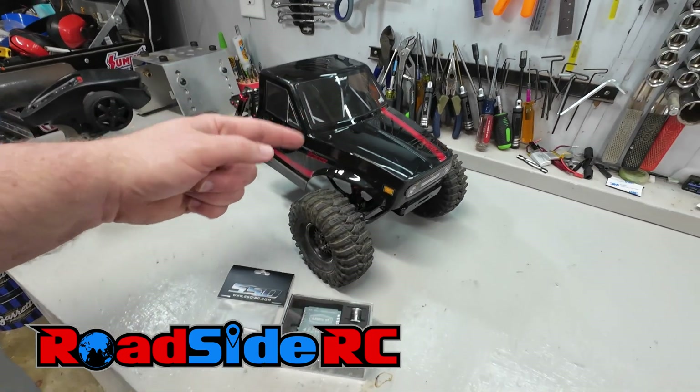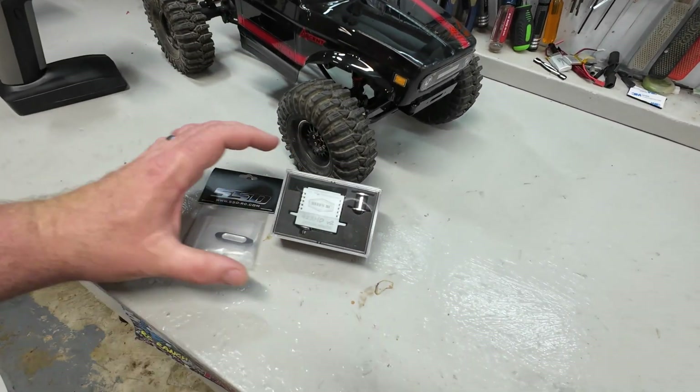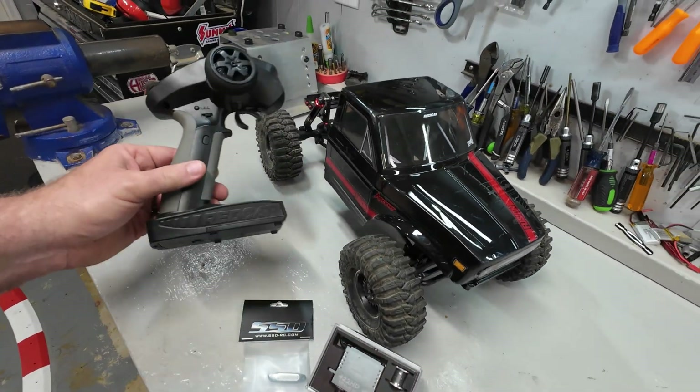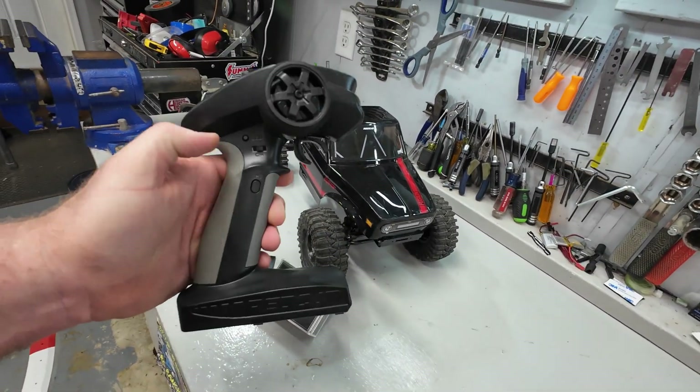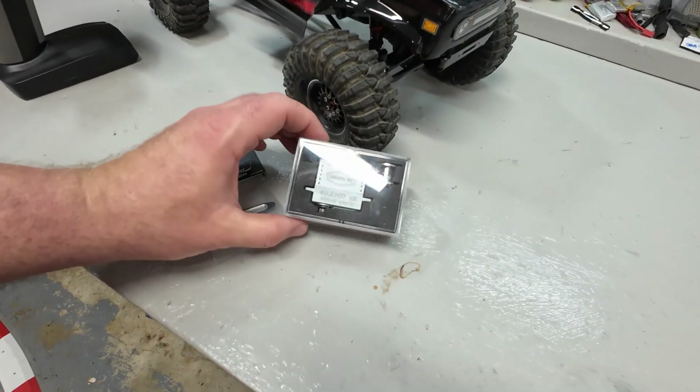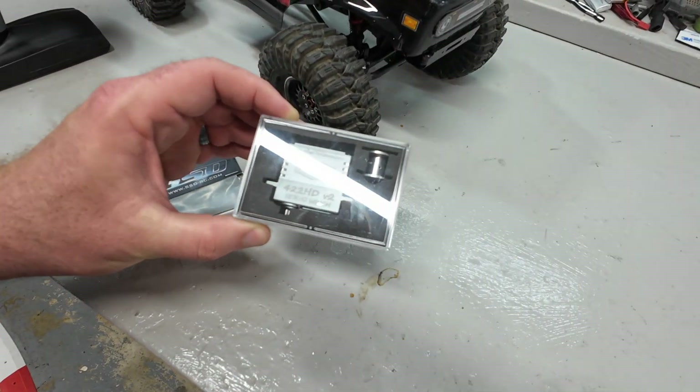In this video, it is the Red Cat Ascent getting a full-size servo winch, a little fairlead in the front, all trying to use it off the factory controller. Let's get started by getting the body off and looking at how we're going to mount this super nice Reefs servo winch.